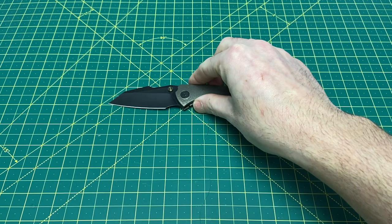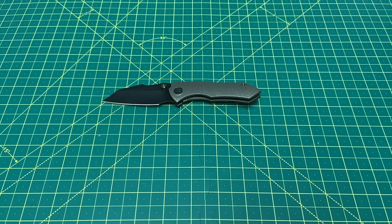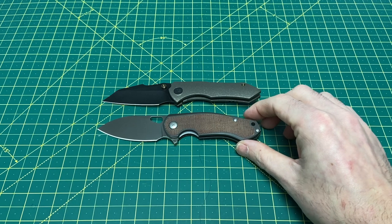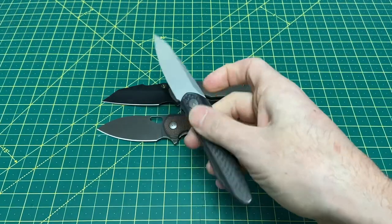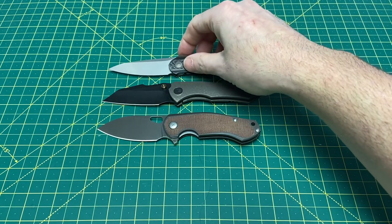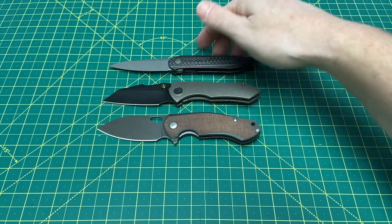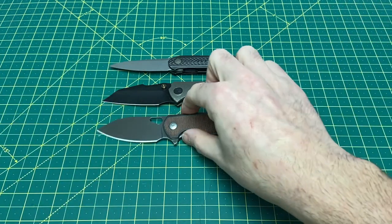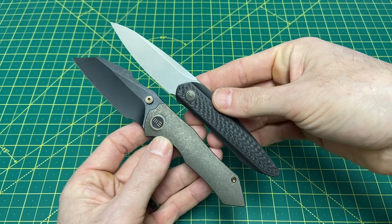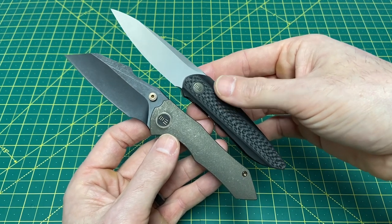Going into size comparisons, this is a small knife — not a real small knife, but it's not big. We're going to compare it with the Giant Mouse Ace Biblio — I can't believe that name slipped my mind because it's kind of an iconic knife at this point. And then we also have the We Knives Black Void Opus. If you know We and you're watching this review, I'm sure you've heard of this one — it's one of my favorite We Knives of all time. In terms of length, these are very, very similar overall. Really two knives I think kind of complement each other.